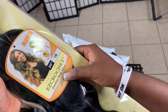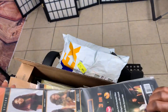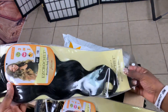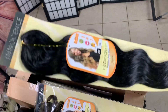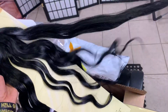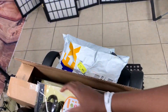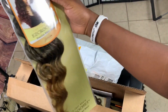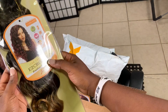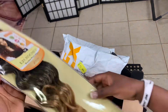This is Brazilian body wave, color one. I'll be using all this hair very soon, so this is what you should be expecting to see on my channel for the next two weeks. They also have Brazilian water wave, so they have deep wave, body wave, and Brazilian water wave.